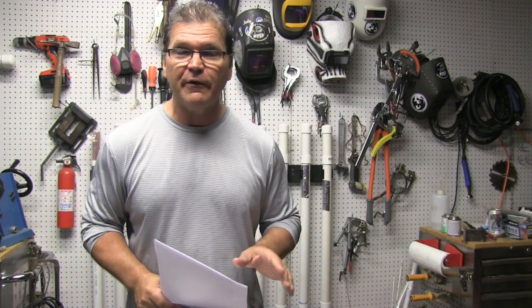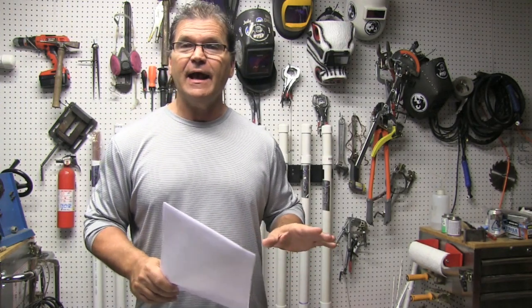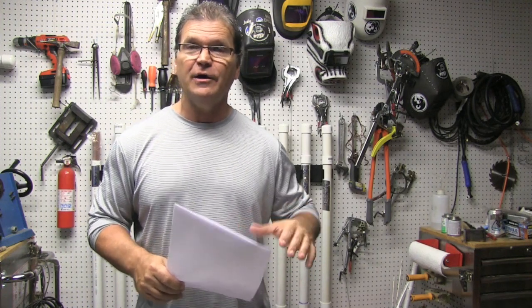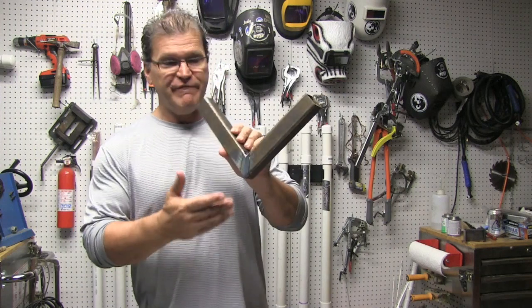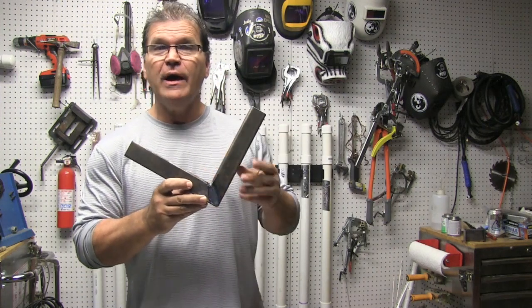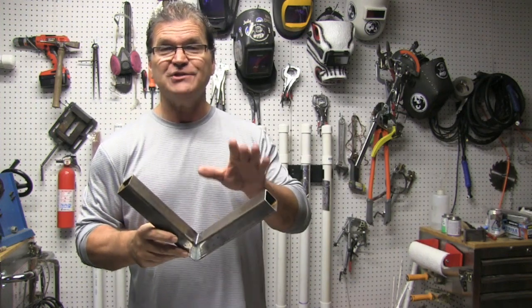Hey, Jody here with WeldingTipsAndTricks.com. This week's video we're talking about distortion again and how weld metal shrinks. I've got a couple of examples that will really illustrate that, and also a technique on sequencing the welds on a really common joint like a 45-degree miter joint. What welds do you do first? What direction do you go? What gives you the best chance of having this thing perfectly square when you're finished?